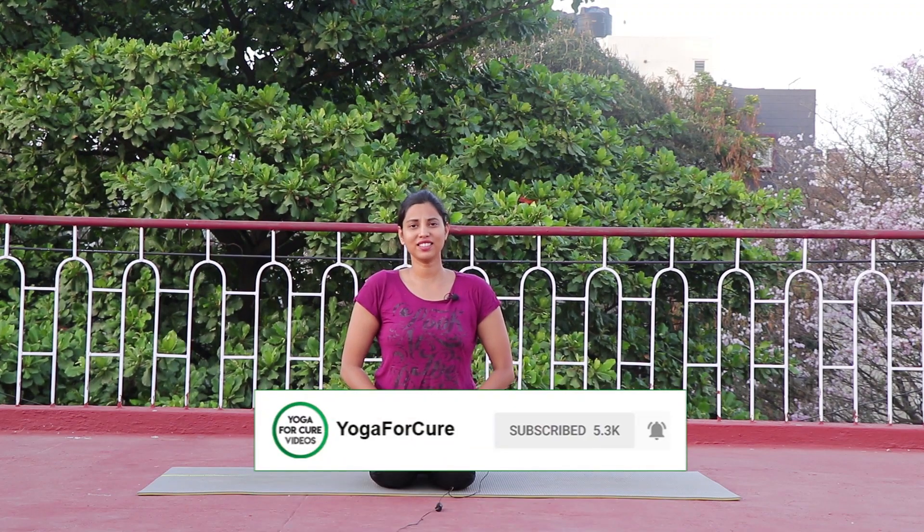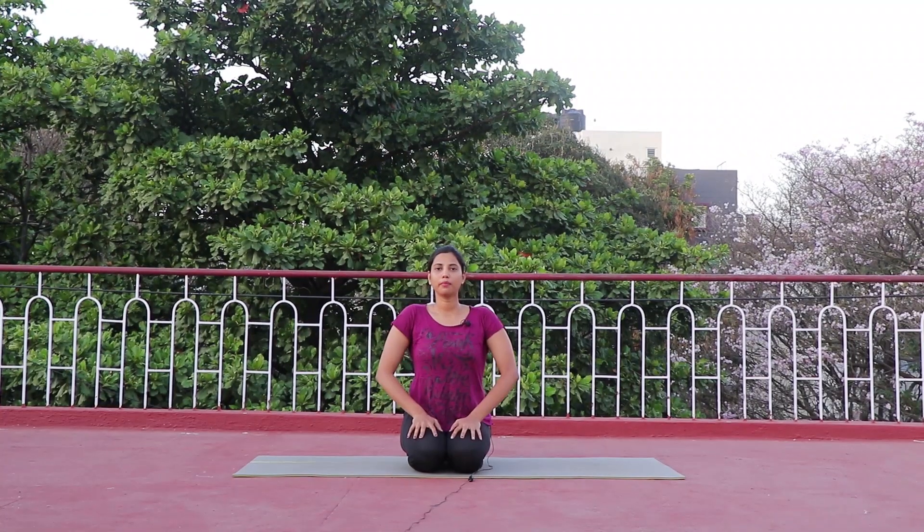Please subscribe to my channel and click the bell icon right next to it. Now let's get started. Let's gather all our attention to our breath and get your focus on your whole body.